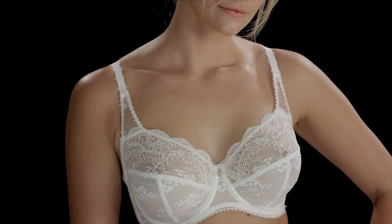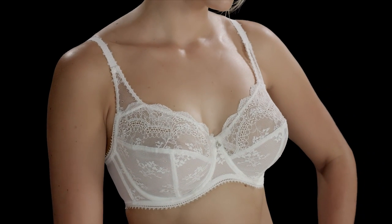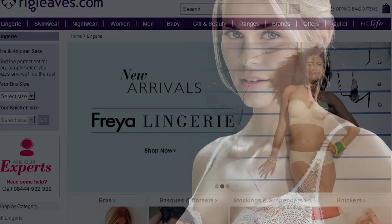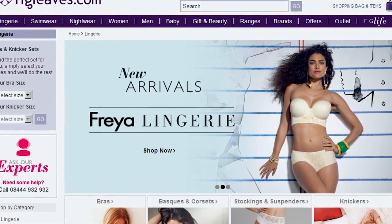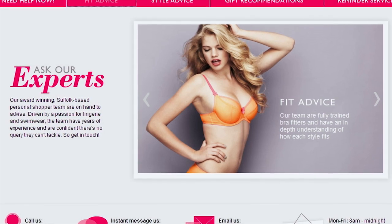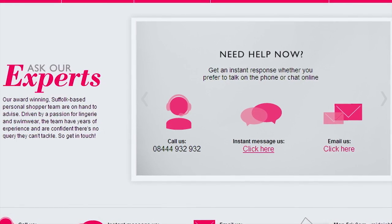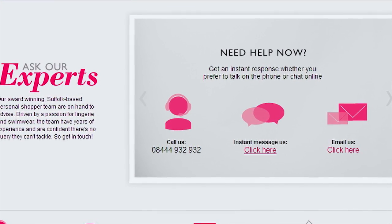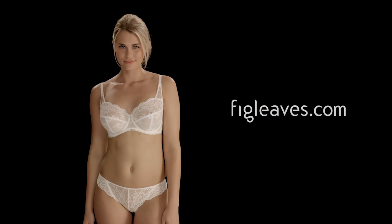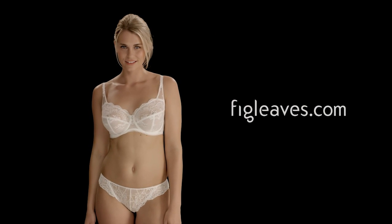To recap, this is what a perfectly fitting bra should look like. At figleaves.com, we believe that every woman can and should find her perfect bra fit. If you're still unsure about your bra size, you can chat to our fit experts from any product page, or call them on 08 444 932 932. Comfort, support, and confidence are just around the corner — so don't settle for the same old bra size. It's time to find your perfect bra fit.